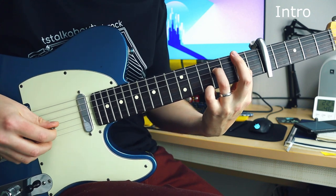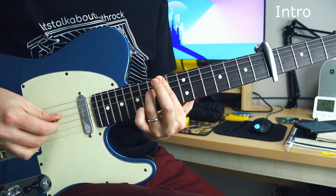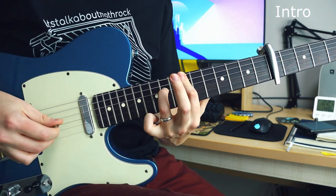Today we are in D-A-E-A-C sharp-E tuning, and this is probably my favourite alternative tuning. You can hear it here — it sounds very wonderful, very magical.